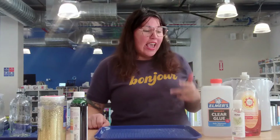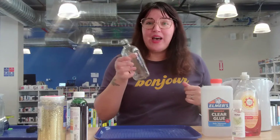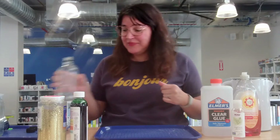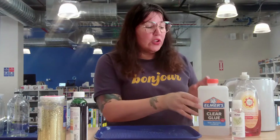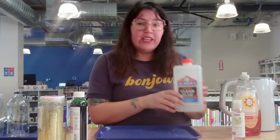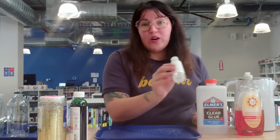We learned a little bit about those in our story today. What you are going to need for your What's the Matter jar is a jar or a bottle that's clean, some warm water — that's our liquid — and then you can use either clear glue, clear dish soap or hand soap, or if you happen to have glycerin you could use that too.